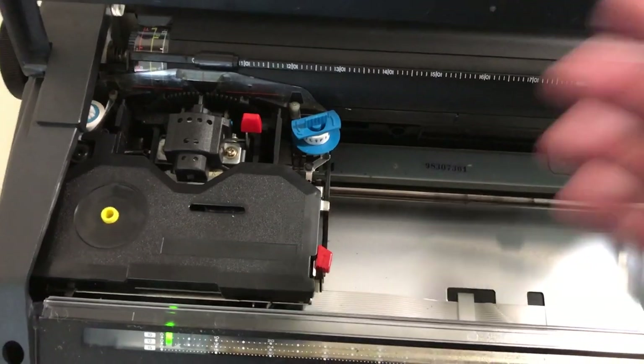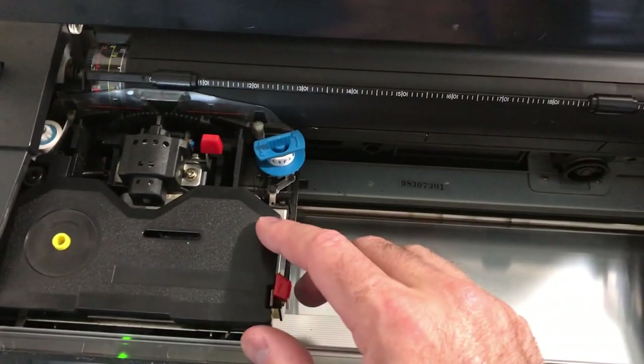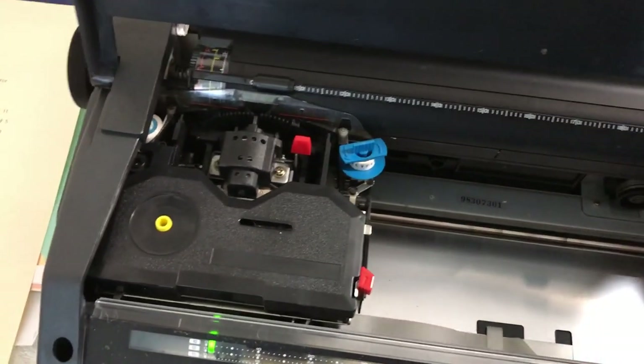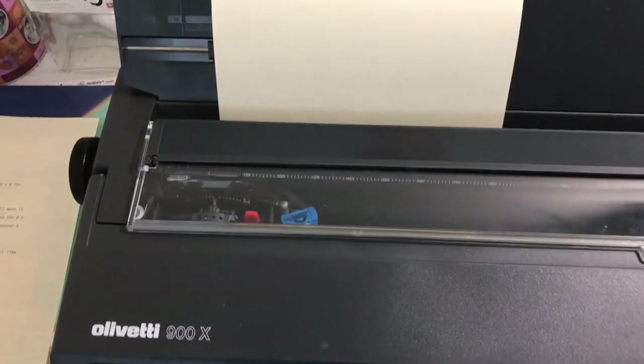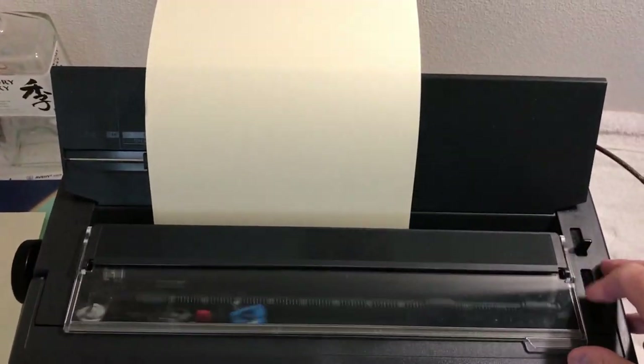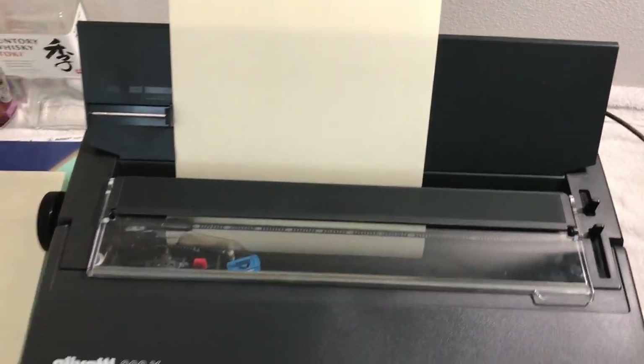All that's fairly normal. You can put a fabric ribbon in here if you want to use multi-stripe mode, which lasts longer. It's fairly normal in terms of its operation. There it is injecting a page.